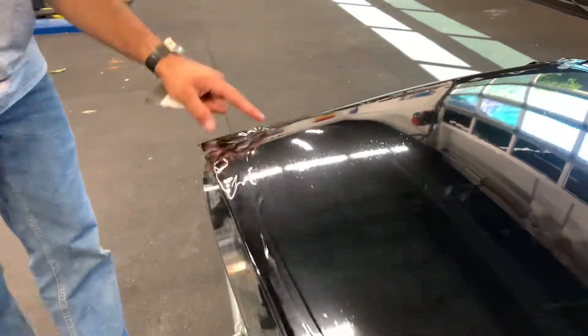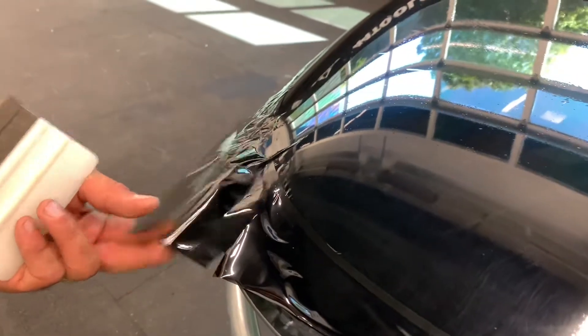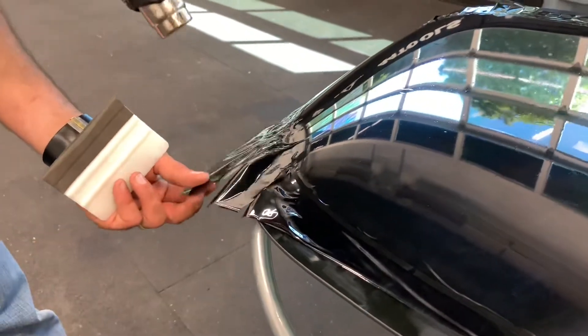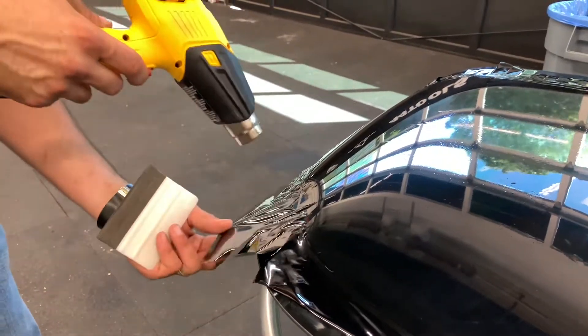There's a little finger here — I could leave it, I could call that a cheater finger and get it to lay down after installation. But I'm going to show you how to get rid of it now. I'm going to pull the film up, get some air underneath it, and then aim the heat gun at the edge of the glass and then go up on it.